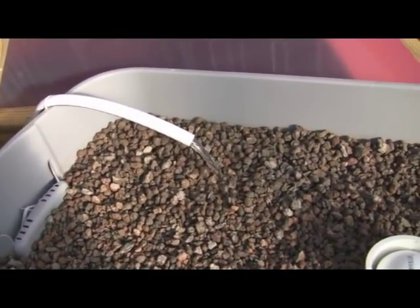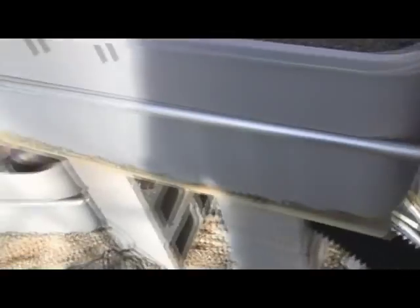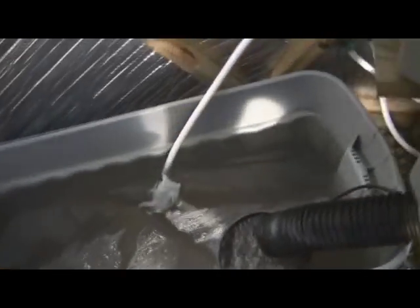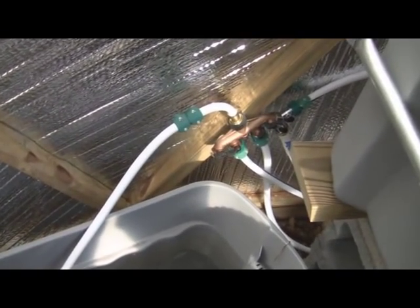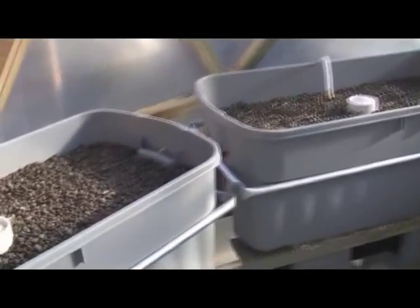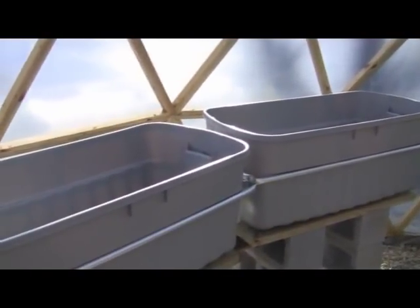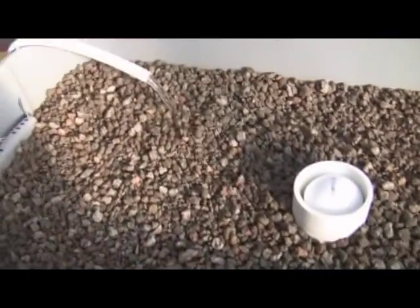This is the water from the 1,000 gallons-per-hour pump in the sump tank. I've got a bunch of shutoff valves to control the flow for each tank. I only have three of them online so far because the other two had to hold the gravel, but it looks like I'll get it in these other beds.